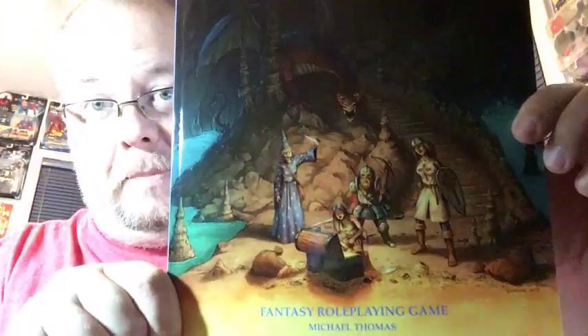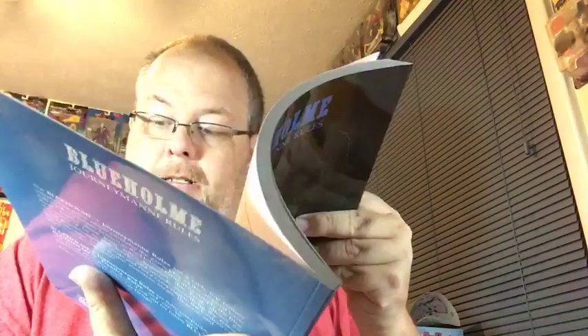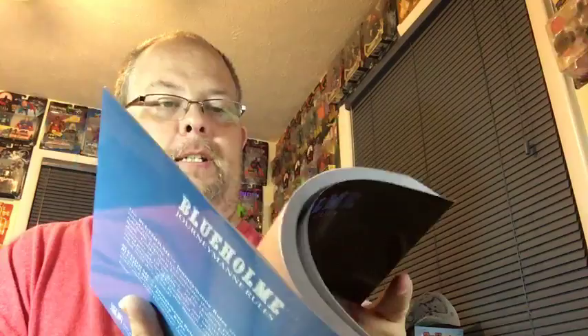Wow, that look familiar to anybody? Probably should! So this is an eight-and-a-half by eleven booklet. It clocks in at — with everything involved — a hundred and seventeen pages. It's even got a list of backers, which I will be in here somewhere. Let's see if I can find myself.